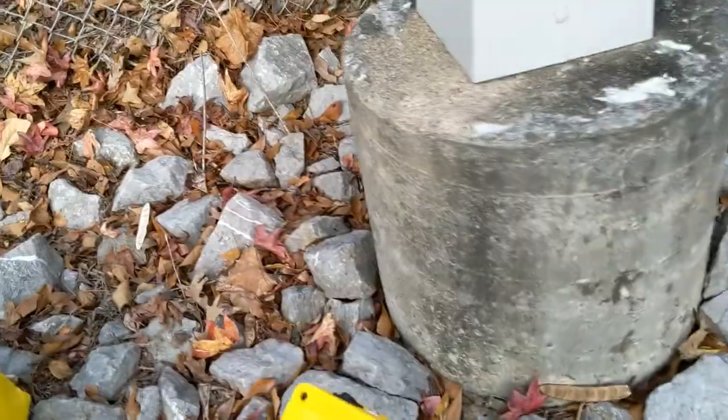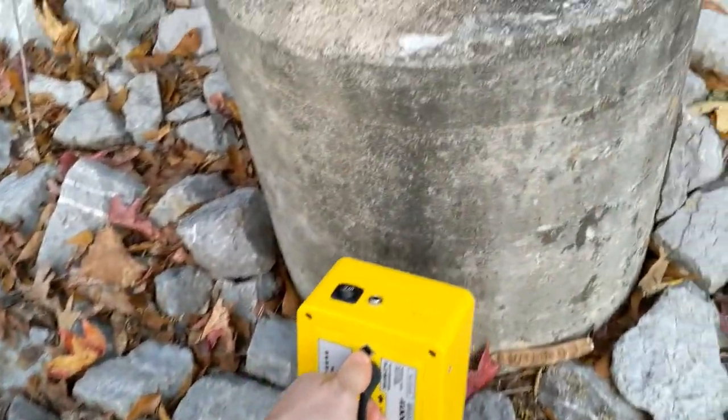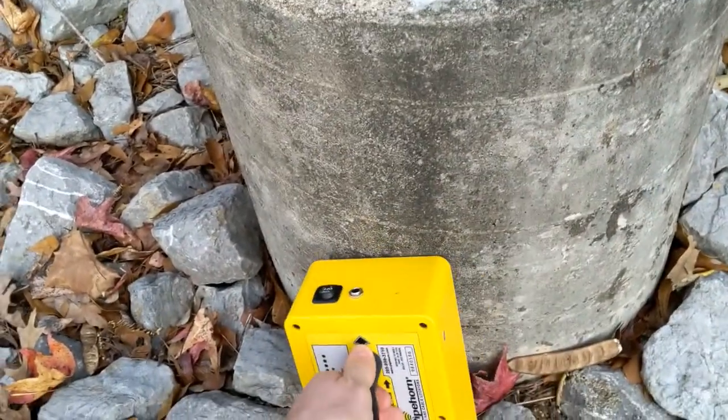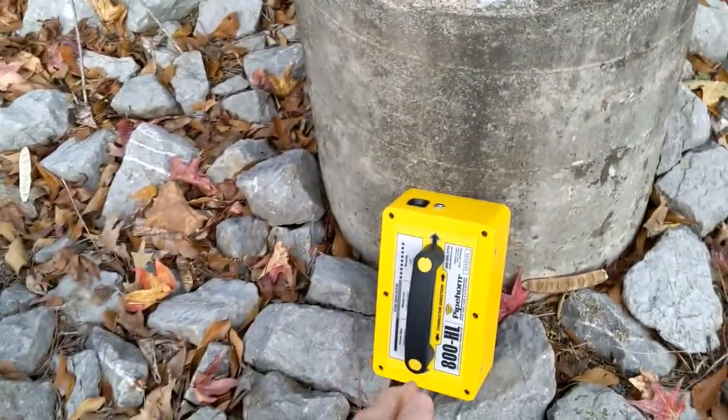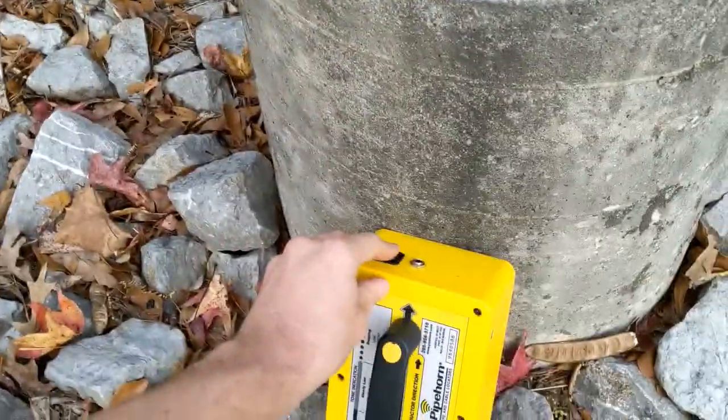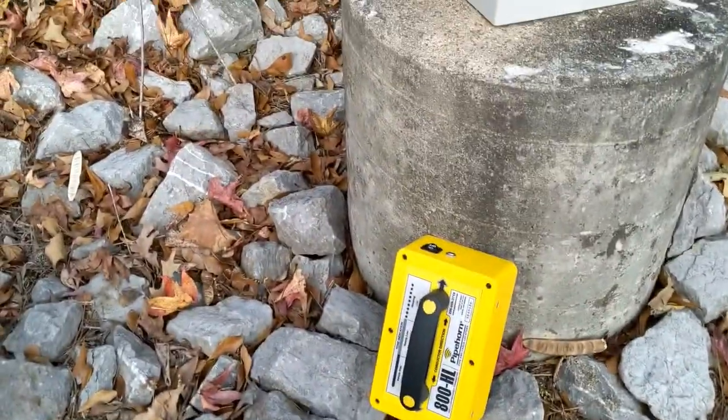Where do I set my box down? I'm not sure where the line comes out, so what I'm going to do is set it vertically so that my transmitter is in line with the conductor vertically. Then I just turn it on — that's how you induce signal.